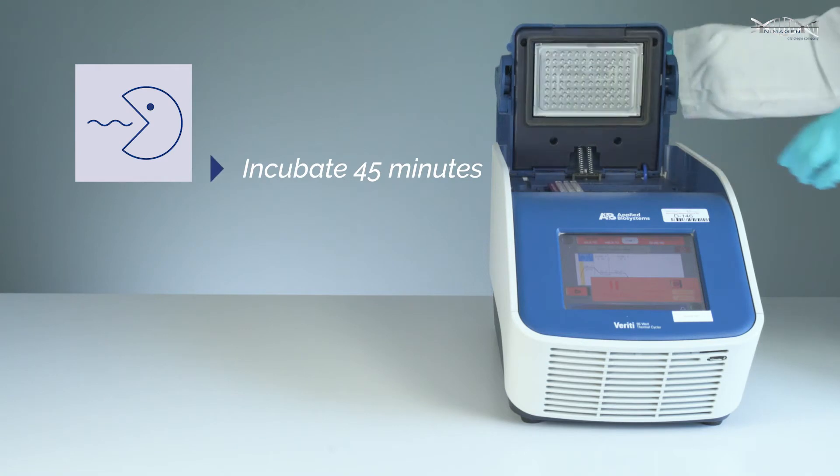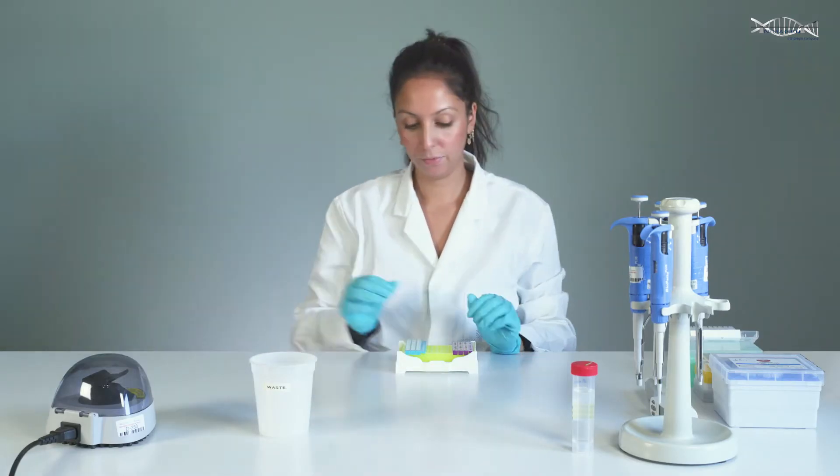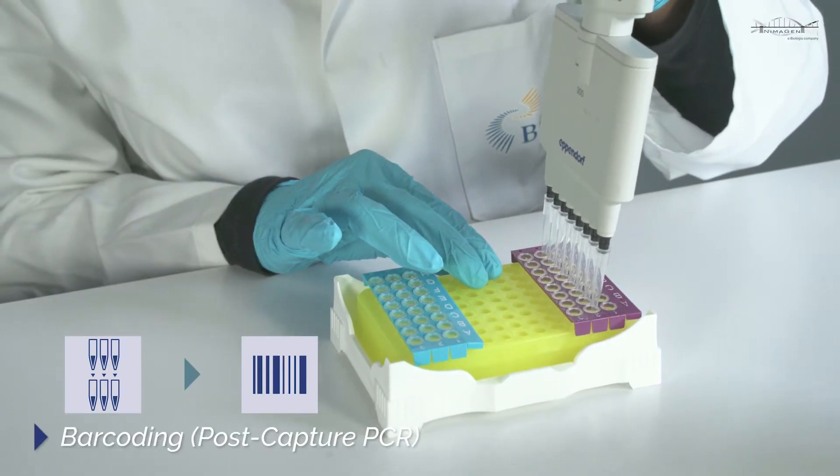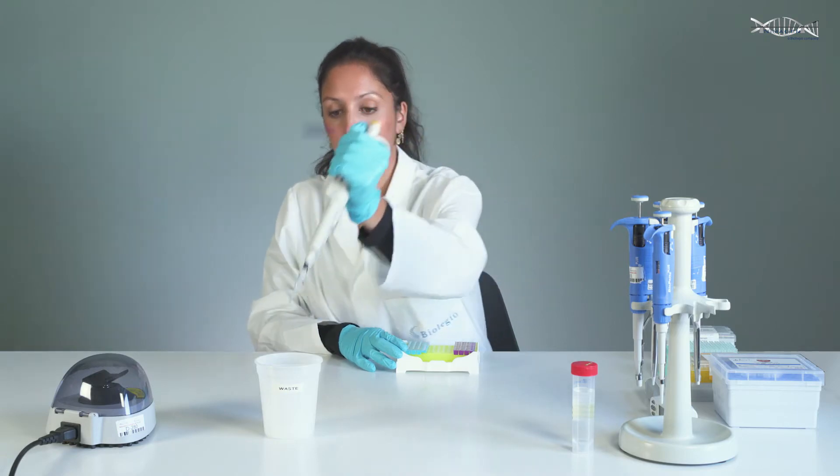Just incubate for 45 minutes in a thermal cycler. Then transfer the ready-to-go PCR strips and perform the PCR enrichment to include unique sample-specific barcodes and Illumina tags.